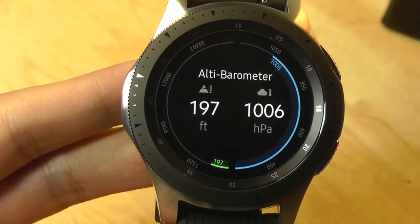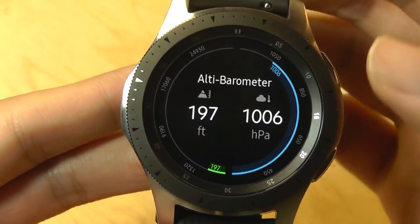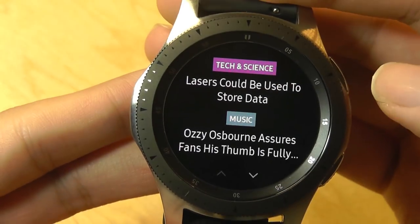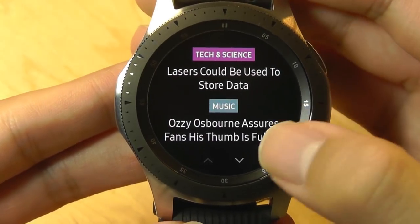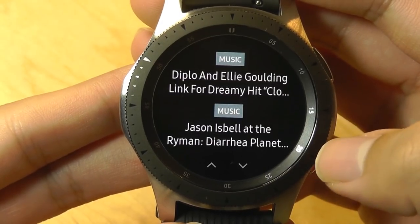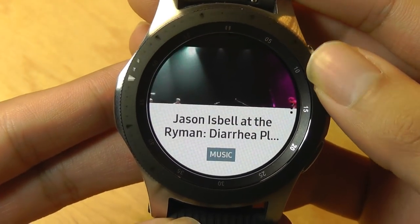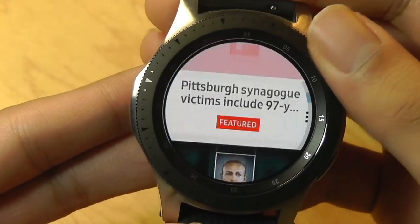Other built-in panels, including the barometer, can detect your elevation and changes in your surroundings. There's also a panel that uses Flipboard to consolidate news feeds that you're interested in, whether that's music, science, politics, or just general news. You can tap on specific news articles and scroll down to read them.